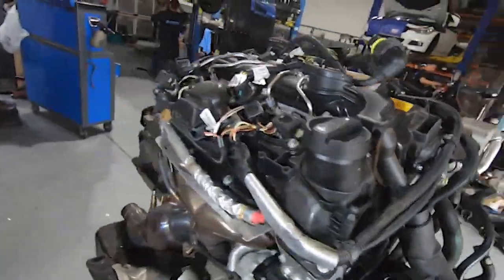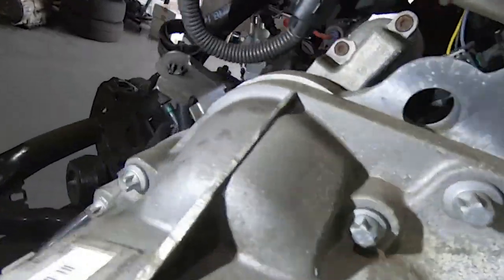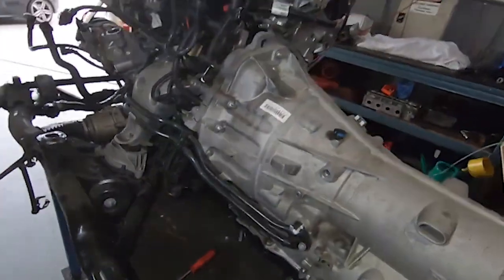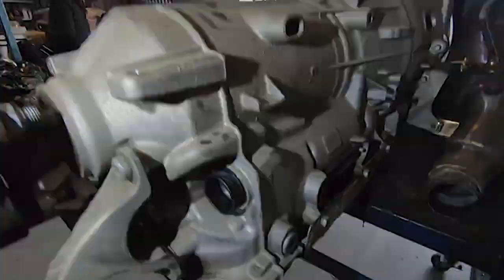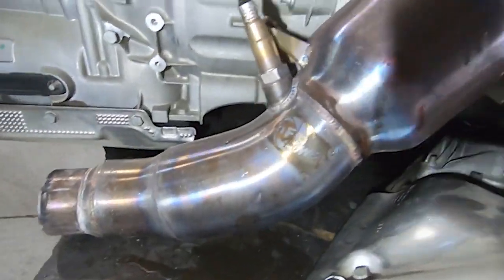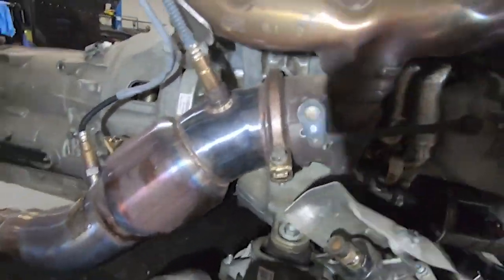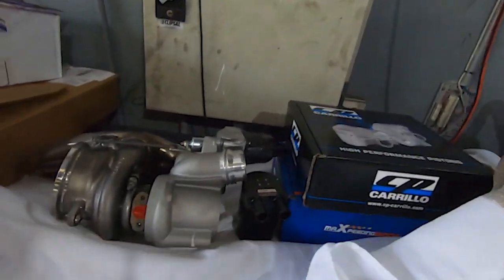Then we're going to lift the engine up and get to some of the bottom bell housing bolts, take all these ones off around here, take the cooler line off. The electrical plug has already been removed from the box. We'll take the dump pipe off, which is obviously aftermarket - that'll go back on to the new turbo, which is all sitting here still from the other week when we showed all these parts.